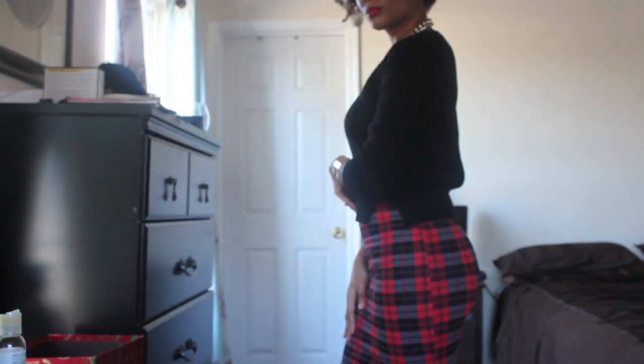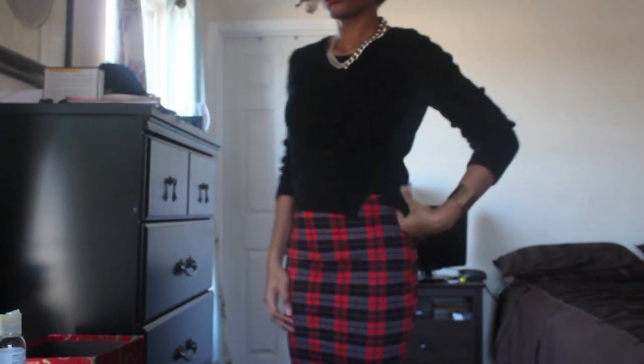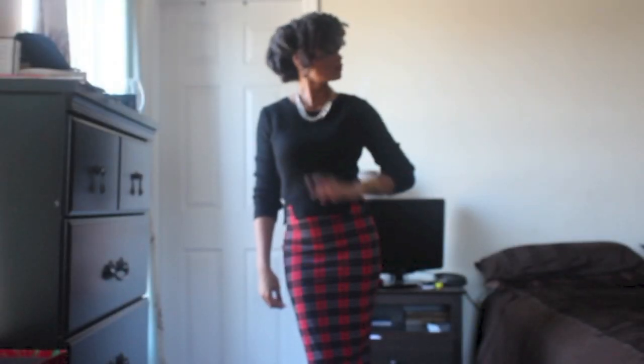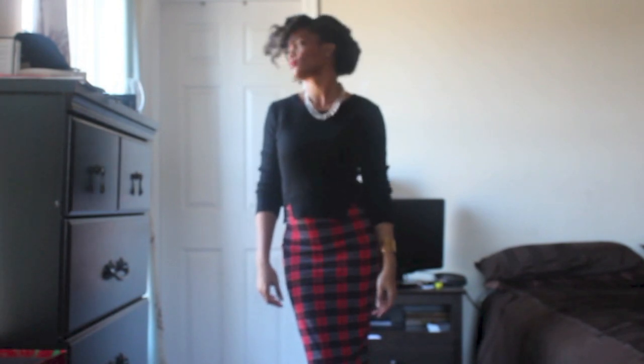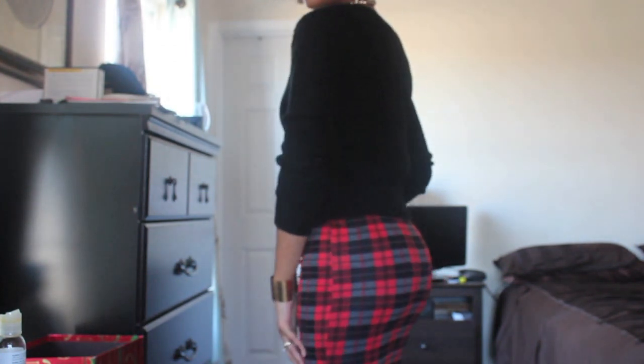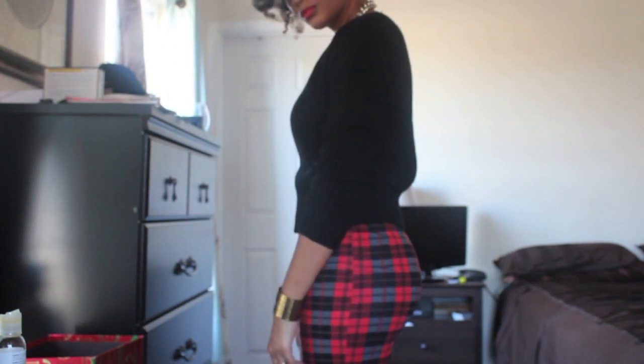Here is a look at the outfit. I purchased my plaid skirt from Marshalls for only $12.99, and I believe I found my crop sweater from Marshalls or TJ Maxx for the same price. So I decided to go ahead and put that together. Sometimes less is more — I just put on a simple chain and paired it with one bangle and some stud earrings.